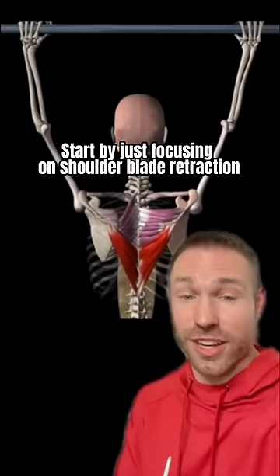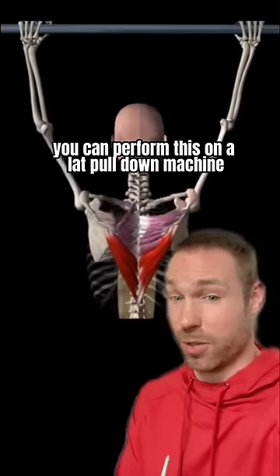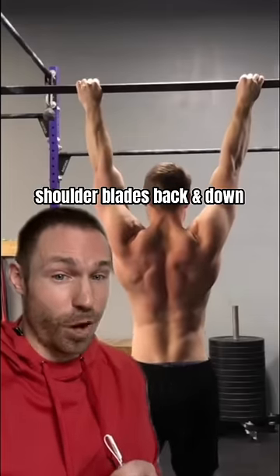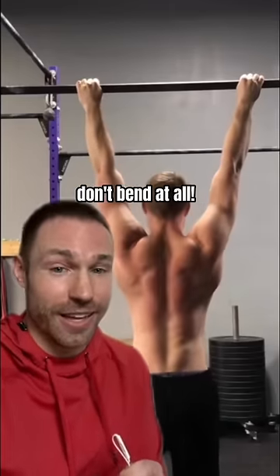You're going to start by just focusing on shoulder blade retraction, and you can perform this on a lat pulldown machine or on the pull-up bar. Start by retracting your shoulder blades back and down, pause for a second, and then release. Make sure the elbows don't bend at all.